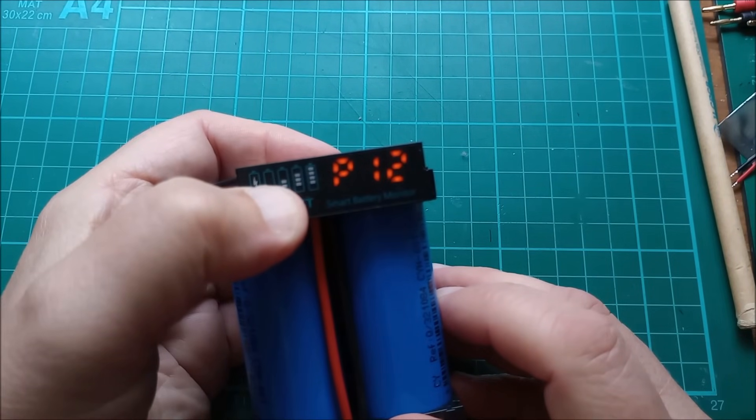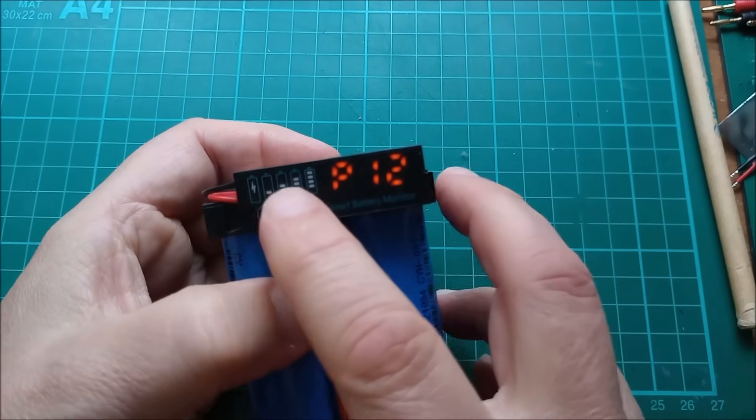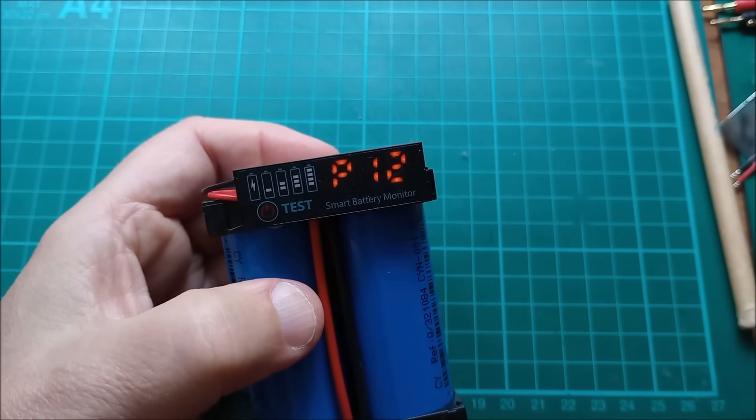Now if I long press this, I think I've set it for lead 12 volts, so this bar graph thing will be different now.